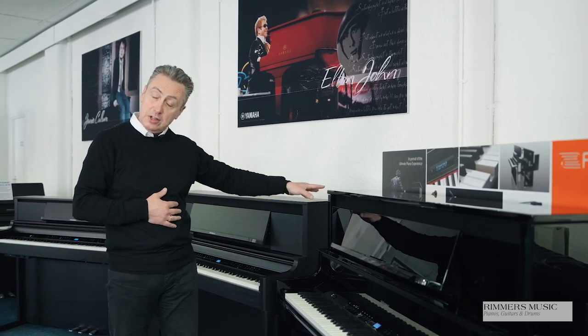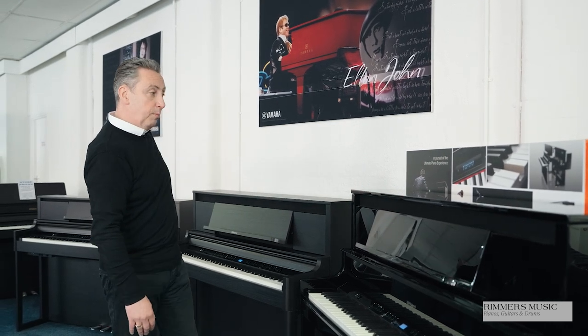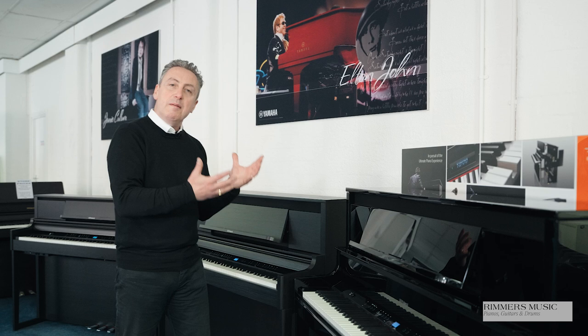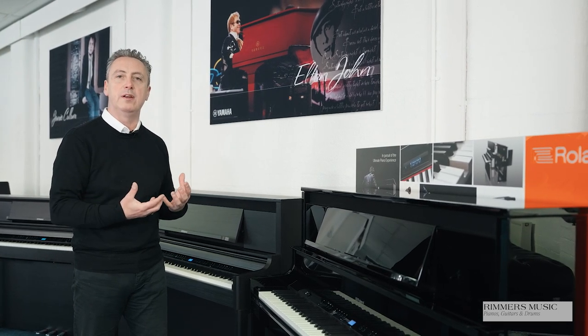You also get a slow-fold lid rather than a pull-out lid, so the attention to detail just looks and sounds better. The LX9 is available in three finishes: polished ebony, polished white and charcoal black. It's a slightly bigger cabinet and it's got a better sound because of the speakers, but it's the key action again that improves to make it feel more like a piano.